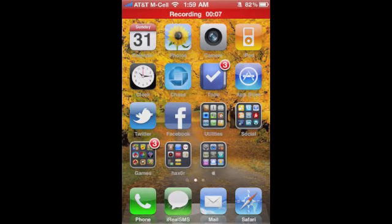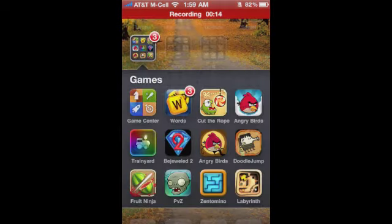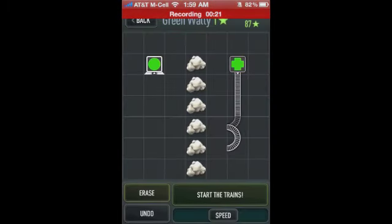Hey guys, Ali with Tip B. Today we're going to look at an app called Train Yard for iPhone. I'm kind of really addicted to this game. It's very easy to play — well, I don't want to say not too difficult because it does get pretty difficult, but it's a very simple concept and it's an easy game to play.